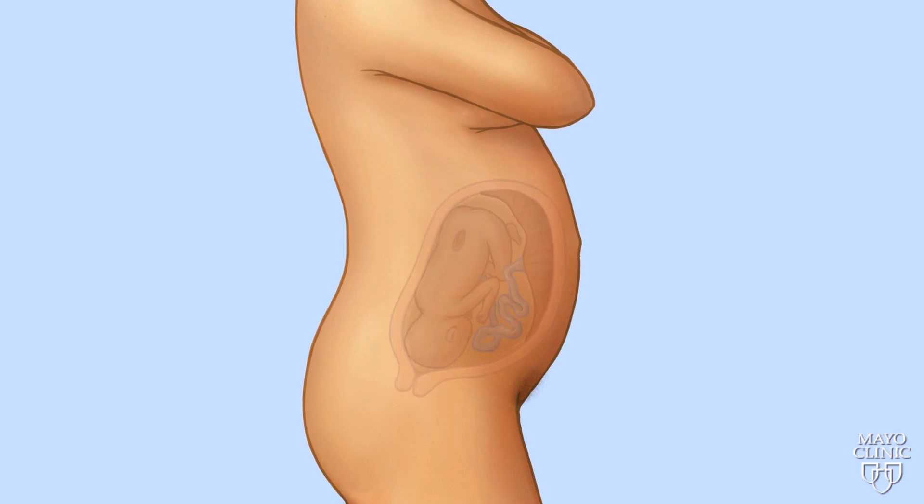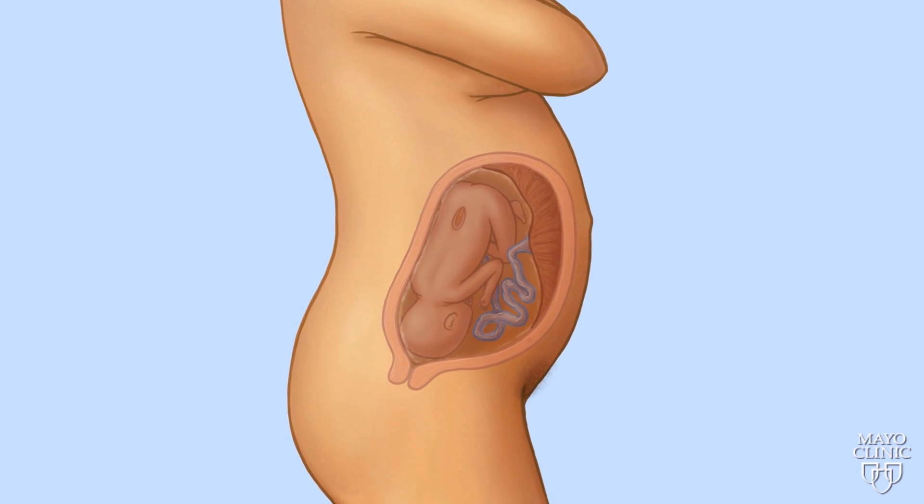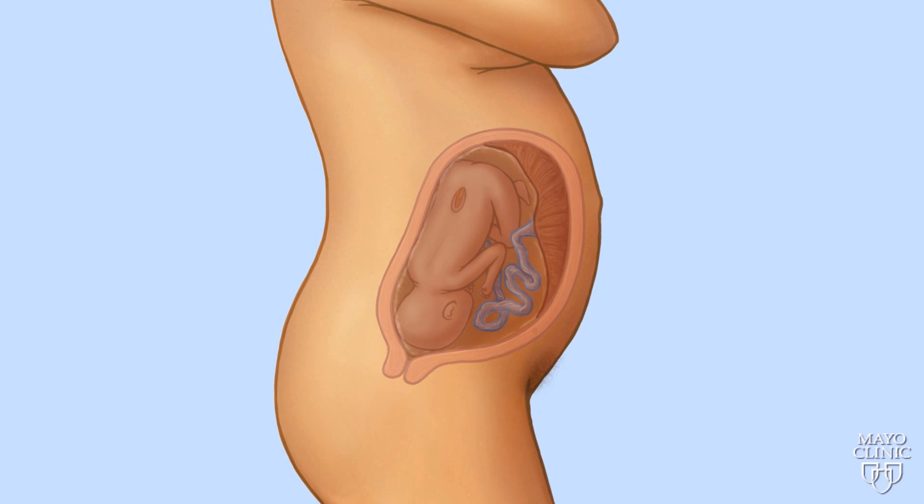In utero spina bifida surgery is a complex procedure which requires a team of experts from many Mayo Clinic specialties.